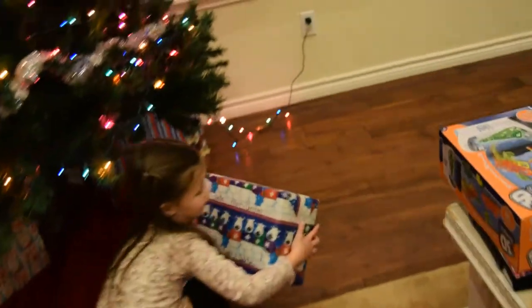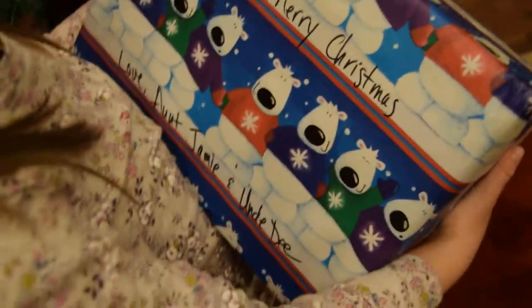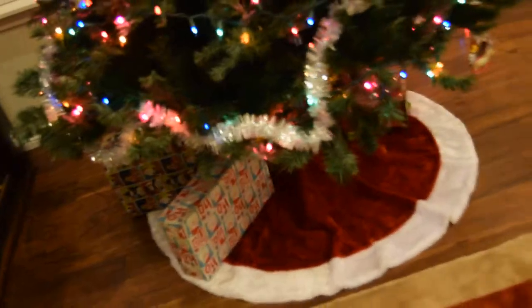And this one has me on it. Let's see who that one's from. That one's from Aunt Jamie and Uncle D. Aunt Jamie and Uncle D? Who's that name? Uncle D? That's Jamie's husband. It is?